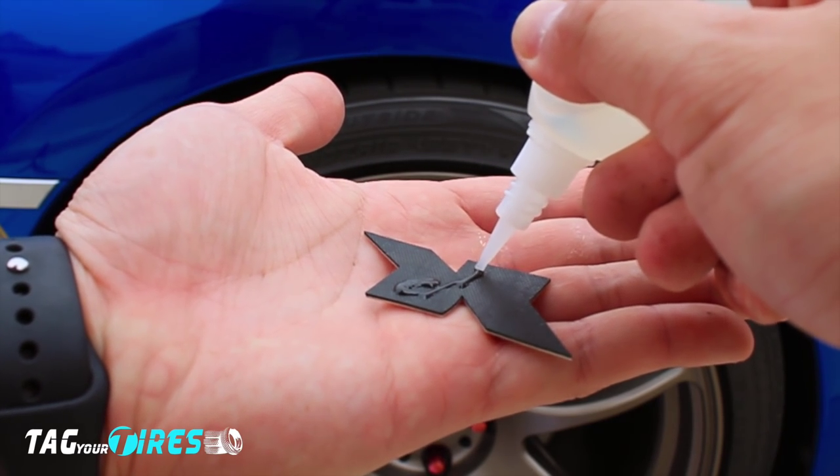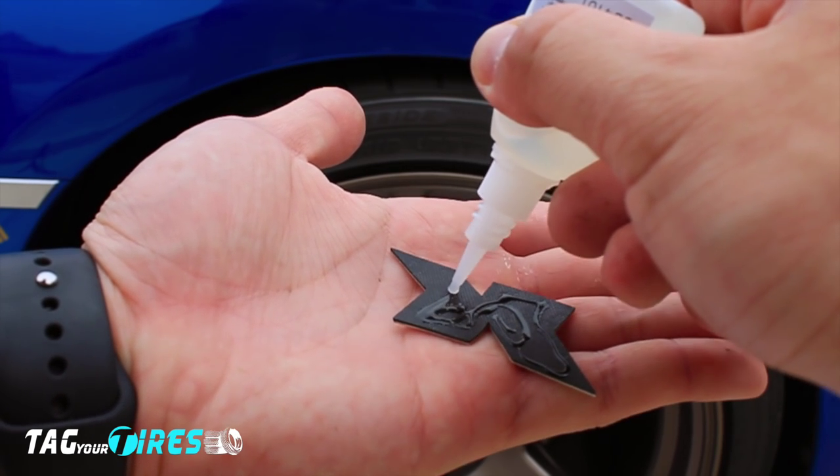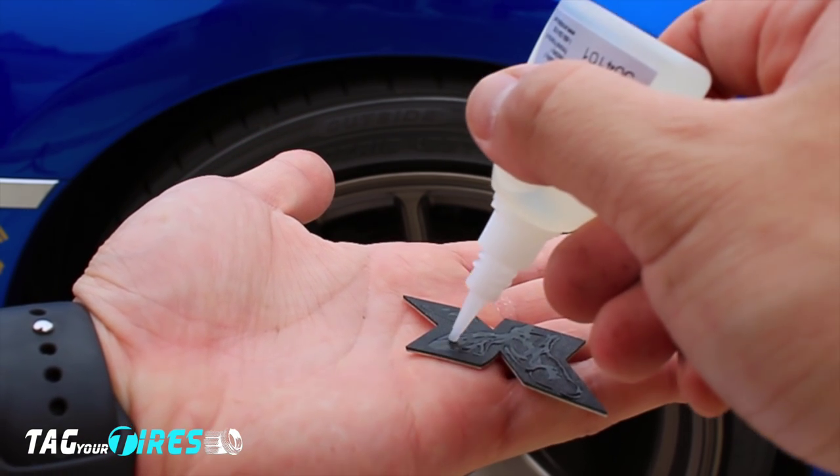Now on to the glue. Take the specially formulated glue and apply it to the back of the letters. A good technique is to trace the letters with the glue and then work from the outside all the way in, making sure the thickest part of the glue is from the inside all the way towards the edges.